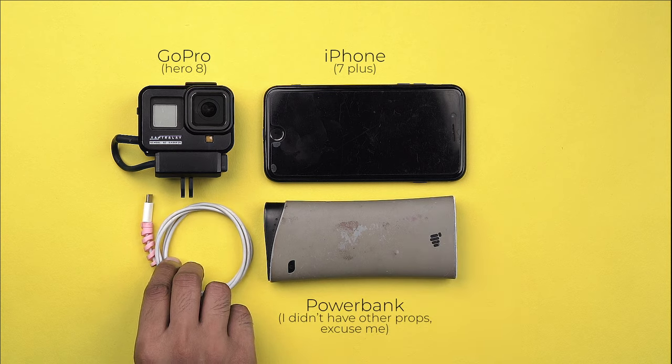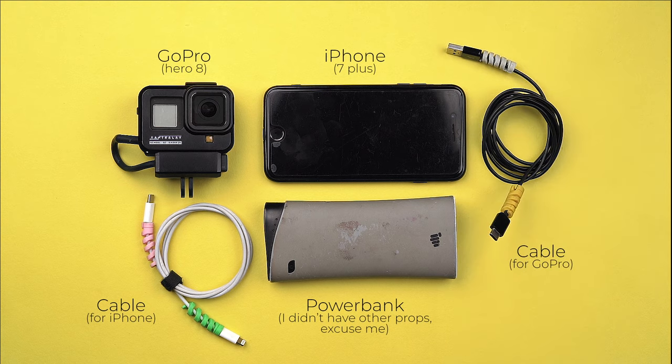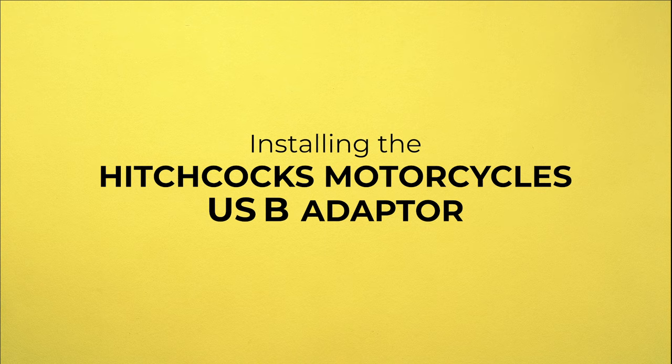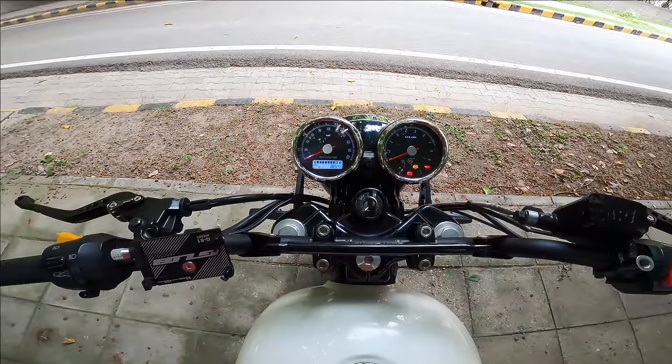The sad part is devices like these get drained quickly if you don't constantly keep them powered up. This is when a USB attachment comes in handy, which helps keep your gadgets juiced up — and this is the one thing that is missing from the Interceptor 650. I wish it came factory installed, just like the new Meteor.